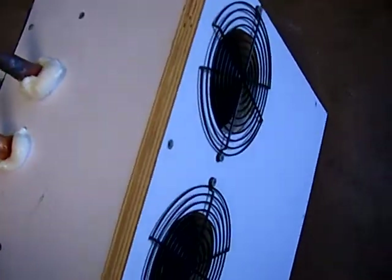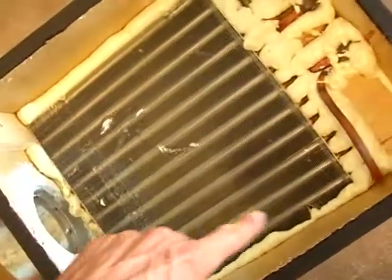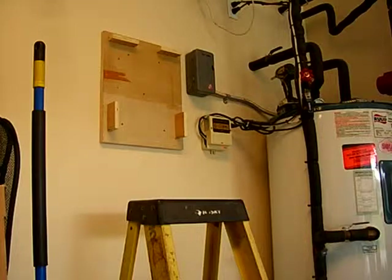I got the inlet areas with the screen on it. I just happened to have some little screens lying around so I used them. I got a good seal all the way around my coil so that no air leaks around the outside. And now it is pretty much ready to mount.